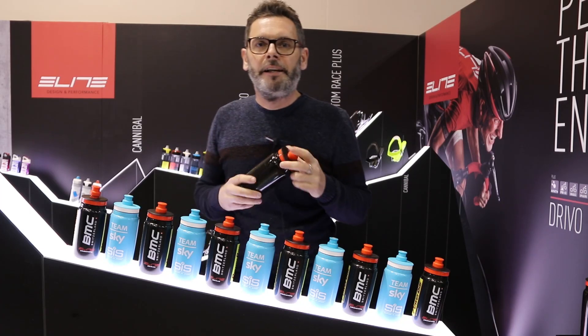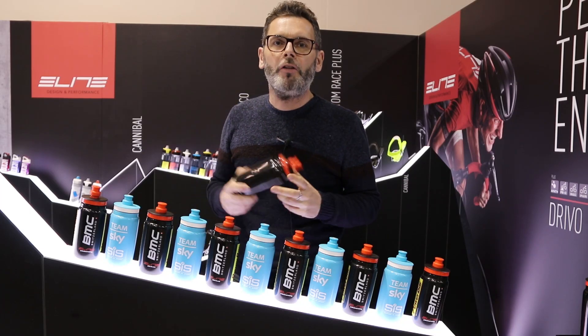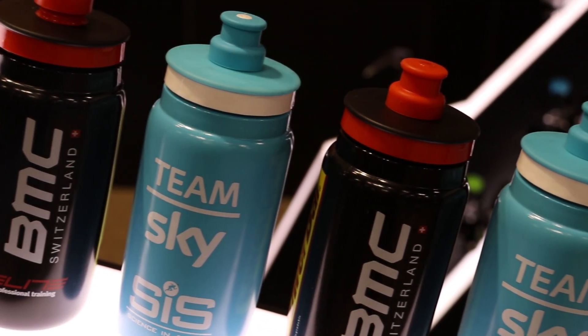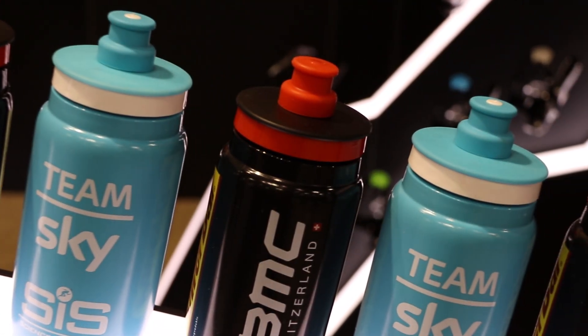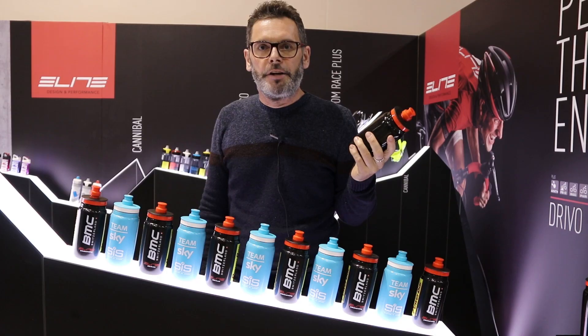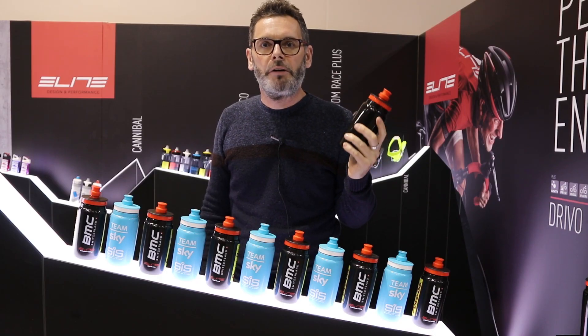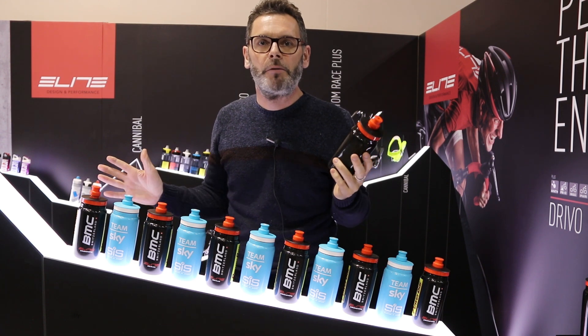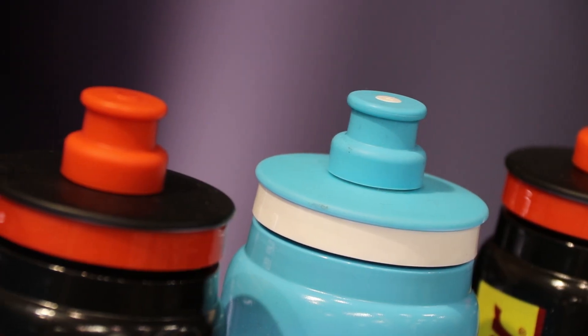We're here at Icebike and Leed is introducing a brand new bottle called the Fly Bottle. We all go nuts to have the lightest frame, the lightest wheels and spend a ton of money to do so. Now we have an option here — a bottle that's 40 grams less than your conventional bottle for just one quid more. It's $5.99 versus a conventional bottle at $4.99, and 40 grams less.